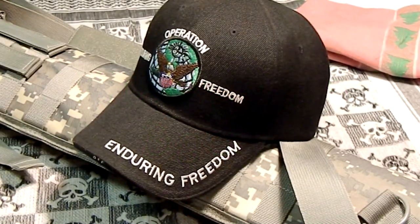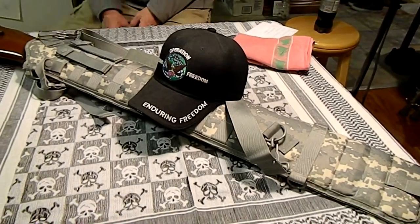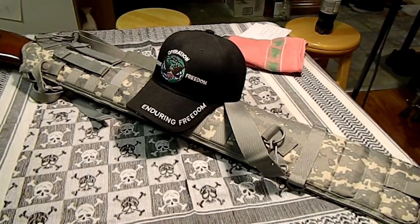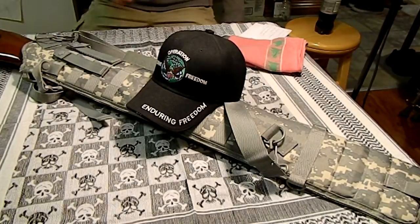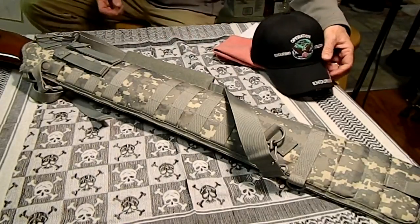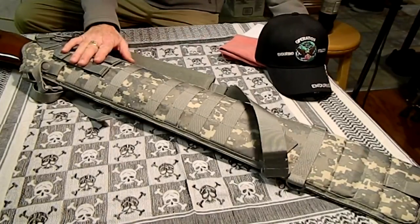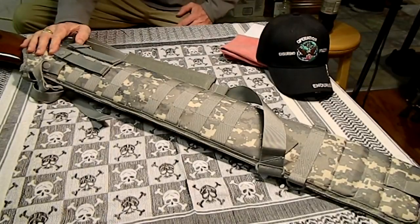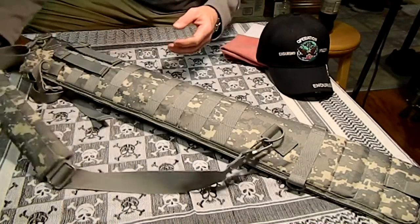Hey YouTube, RP Amato here. Got a review for you. This one is going to be on the NC Star rifle scabbard. This one comes in a digital camo — a gray — and it also comes in black, and I think you can get OD green on this one. This is a review for Guns N' Gear, my sponsor. So this is on loan to me.